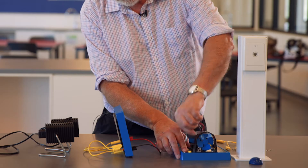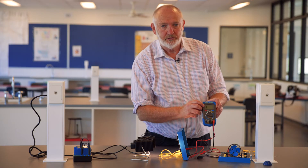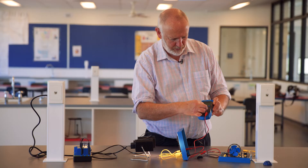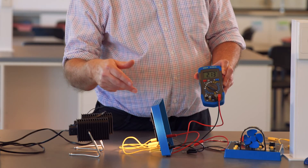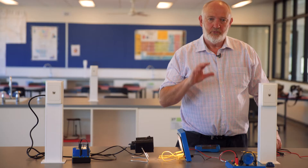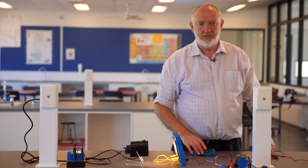If I disconnect the motor and just connect across the solar cells, our screen has gone to number one, which means it's gone off scale, so I've got to turn to the next scale. And without any load, without any current running through the solar cells, I'm getting 2.13 volts.